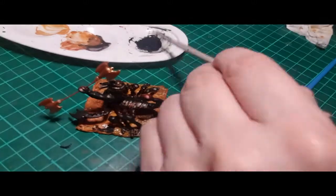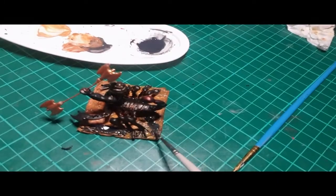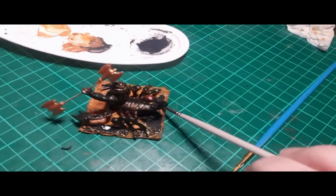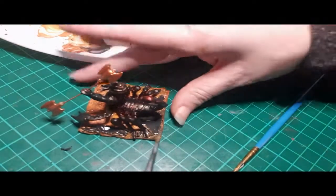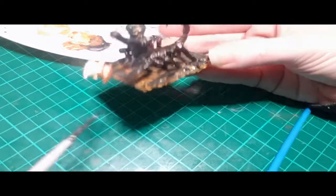Now I'm just doing a black wash over the top of the brown paint on the base. I just wanted to emphasize all the detail of the paper mache and to make it look more like a shadow underneath the monster as well. I haven't thought of a name for this yet — I've just been calling them the scorpion men.